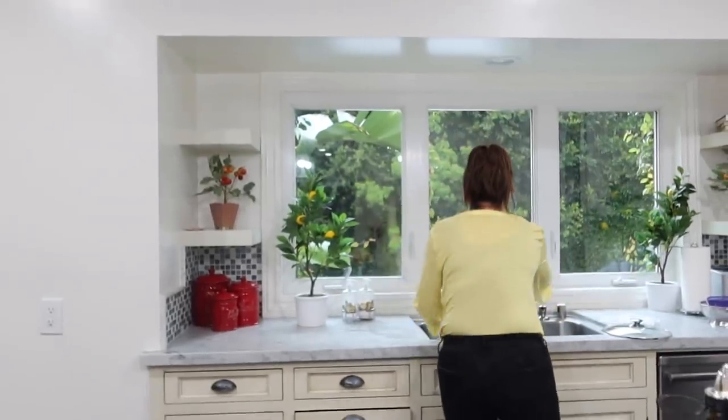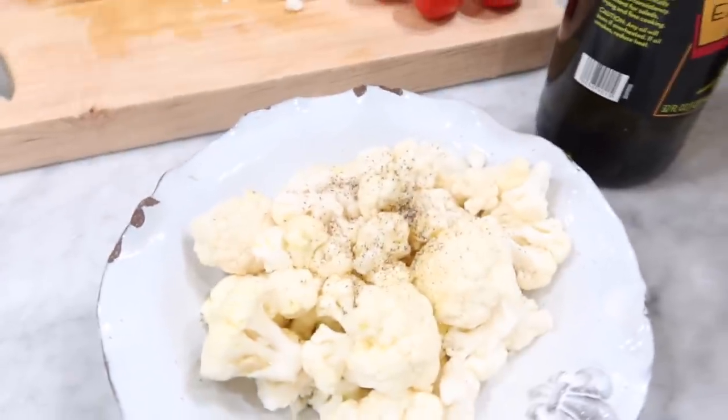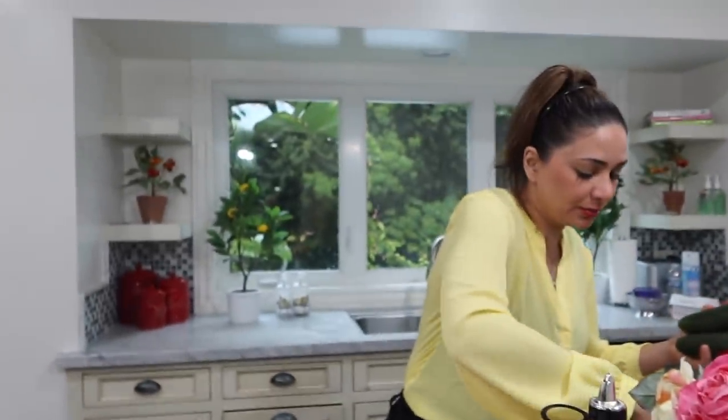How long did that take, Nick? Two minutes and 45 seconds, with the intro. There you go. So that's the first one — if you want to eat healthy, there you go. Just buy a bag of cauliflower. Those are already pre-washed, but because of what's going on these days, I decided to wash them again.